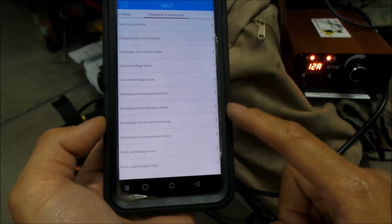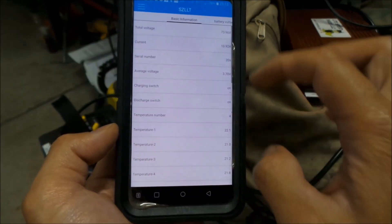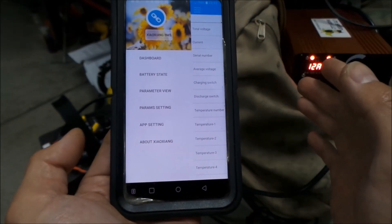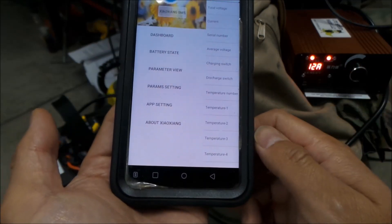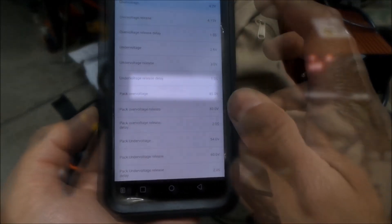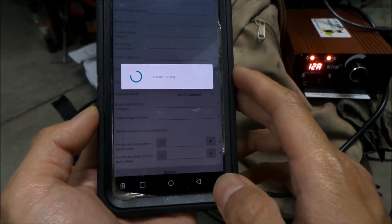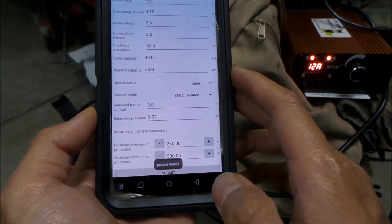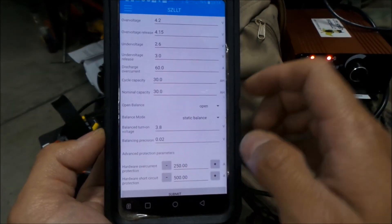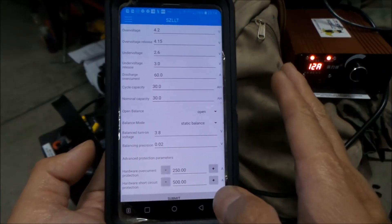Some kind of protection information — I don't really know what most of this stuff is. But if you want to know the state of your battery and you've got your phone on you, it's pretty easy. Parameter view — params loading. Look at all that — these are all the settings already in the BMS, and you can set it for different stops.